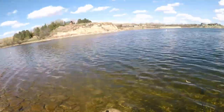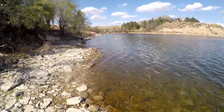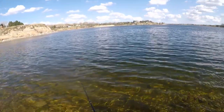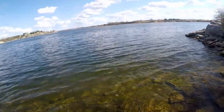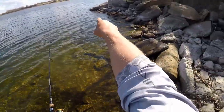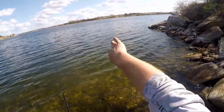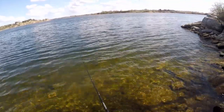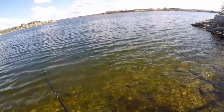Somebody put that on a plate with some butter, I'd eat it. Cast this towards this rock right here — it comes out and there's bigger rocks, and then it drops off right there. I think there's fish that sit right up against that wall where those two big rocks are. This spot usually produces pretty good fish — walleye, bass, pike, you name it.